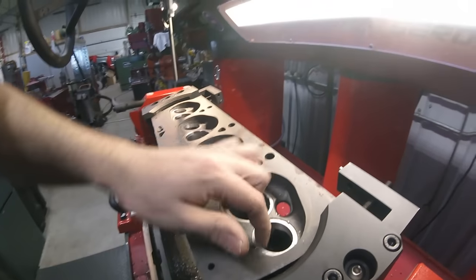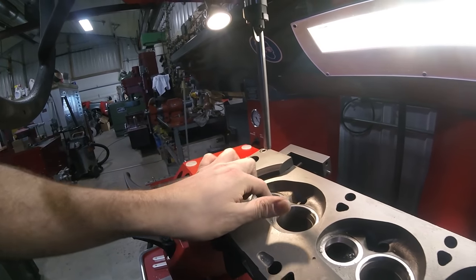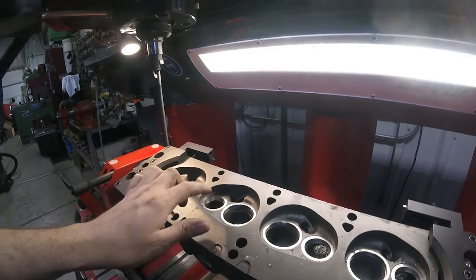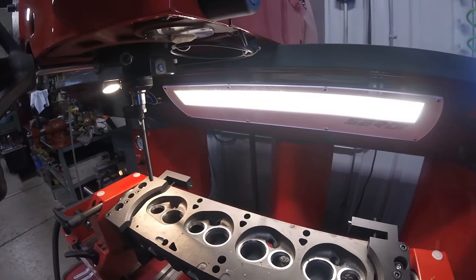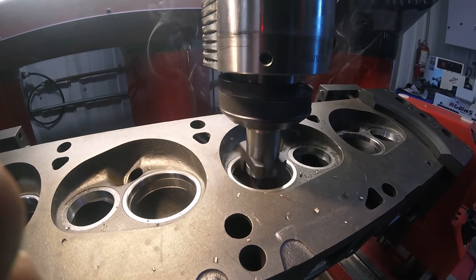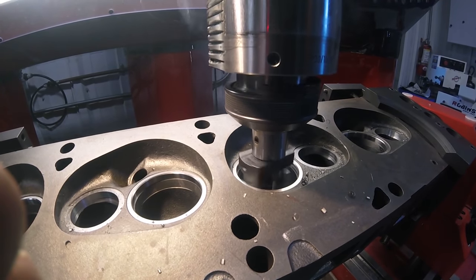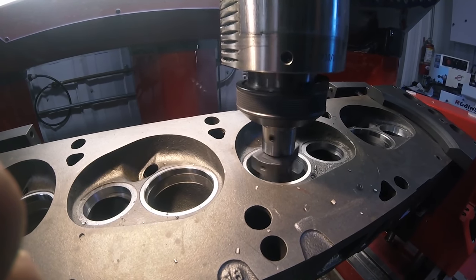Now these exhaust ports blend really well with the seat. I'm going to do the same thing on the intake even though it's not as bad on this head. Making a cut like this we have to run a pretty low RPM - this cut uses nearly the full face of the cutting bit so there is a lot of load on the tool and it will tend to chatter at a higher RPM.